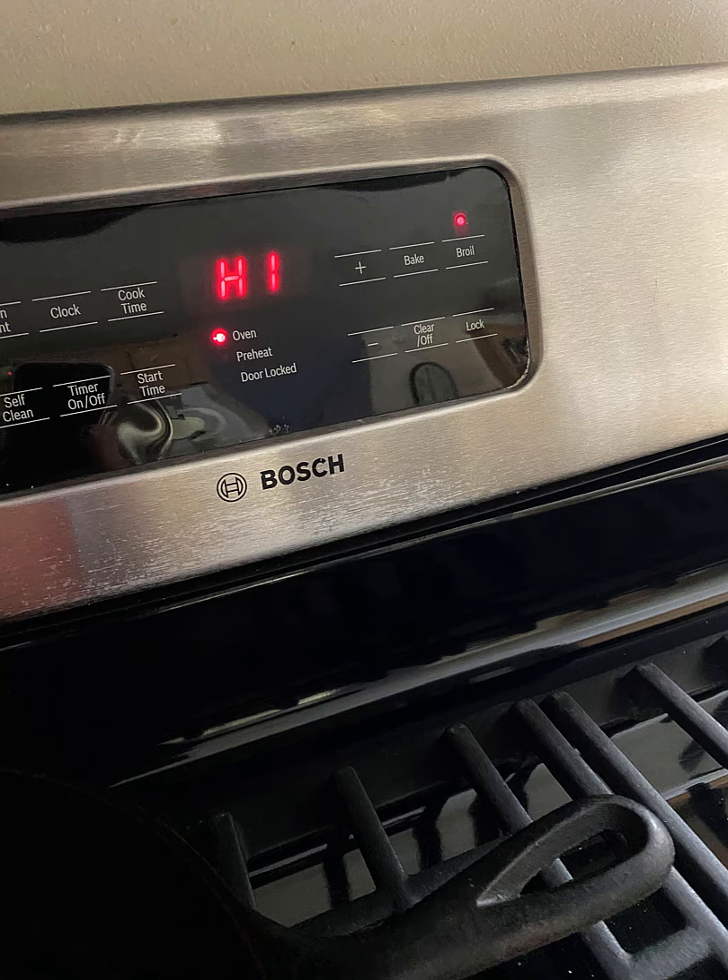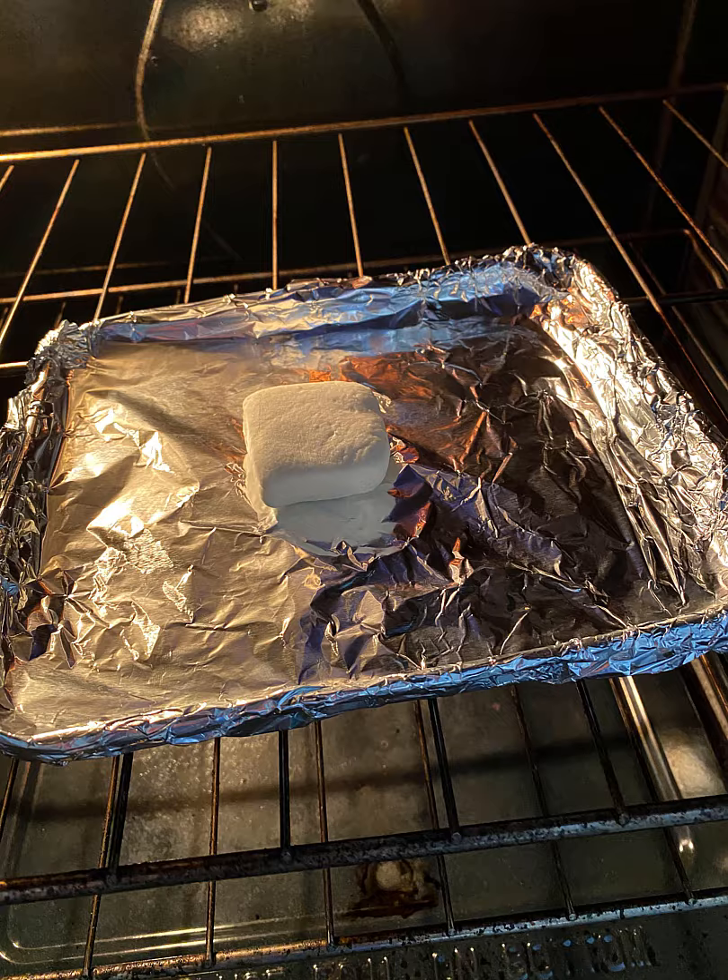For the second experiment, we are cooking the marshmallow in the oven. We put the oven on high on broil. We put the marshmallow on a baking tray and it took five minutes.